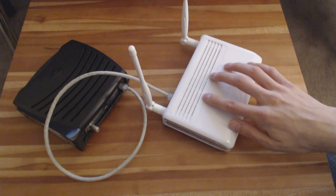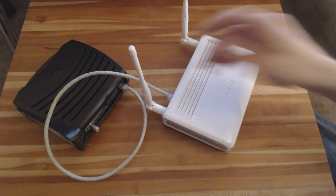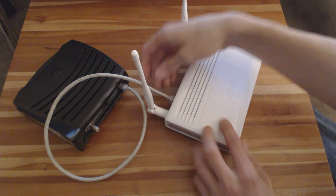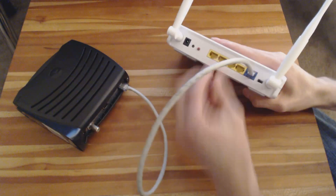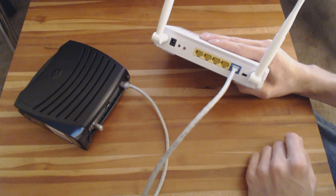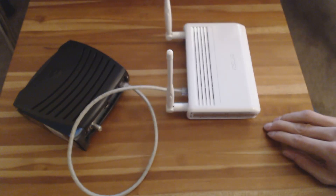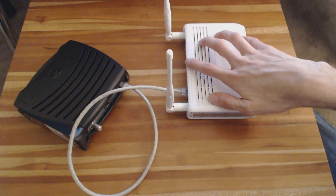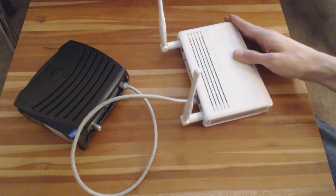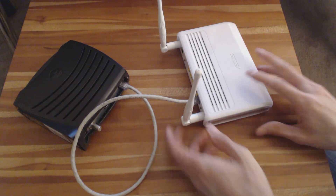Once you do that, you can just close your browser and unplug your Ethernet cable coming from your computer — leave this guy plugged in to your modem — but your Wi-Fi should be enabled from there. Then you can go ahead like you normally would and search for networks, and you'll see this new router appear as a source of wireless access, and you can just log in using the new password that you set. That's all there really is to it.